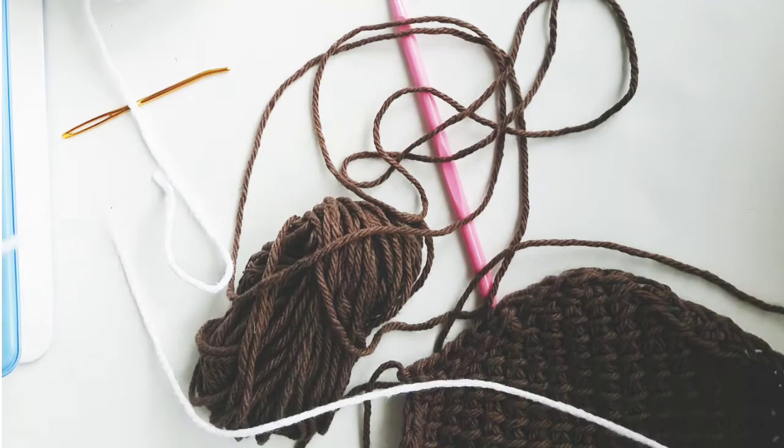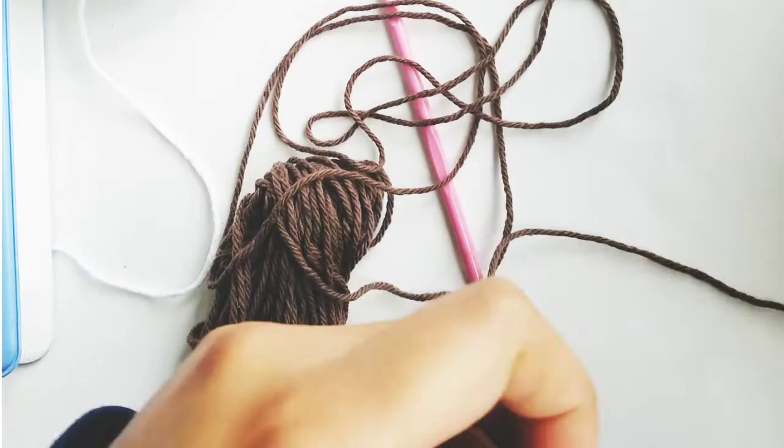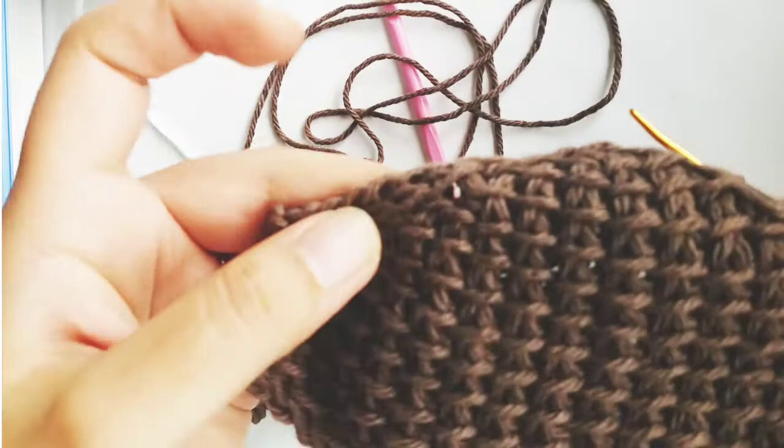Cut about a 12 inch piece of yarn and put it through your yarn needle. Let's count how many rows down and exactly which stitch to put the French knot in. Let's count from the top: 1, 2, 3, 4, 5, 6, 7, 8, 9, 10, 11, 12, 13, 14, 15, 16, 17, 18, 19, 20. There's about 20 rows, 20 stitches this way.